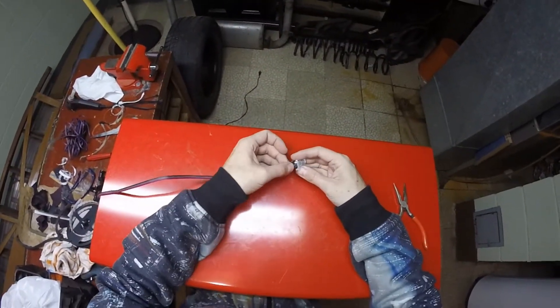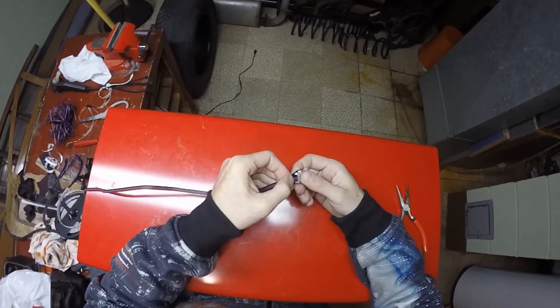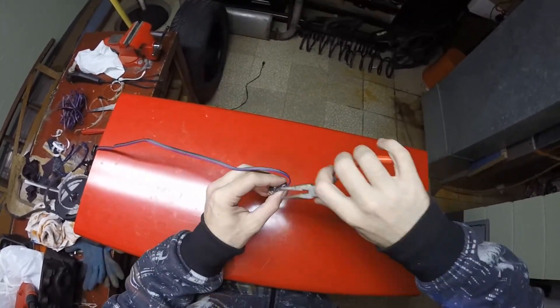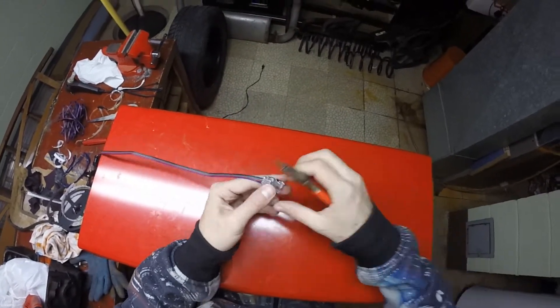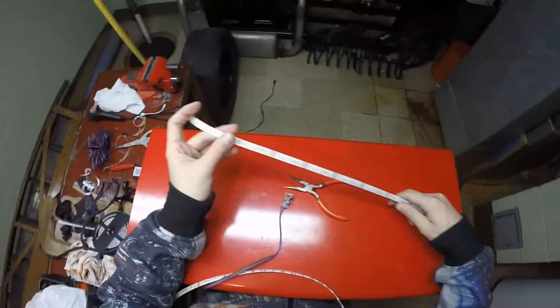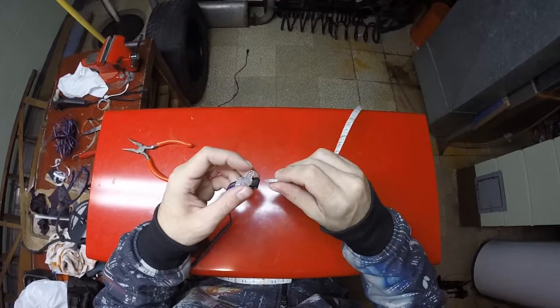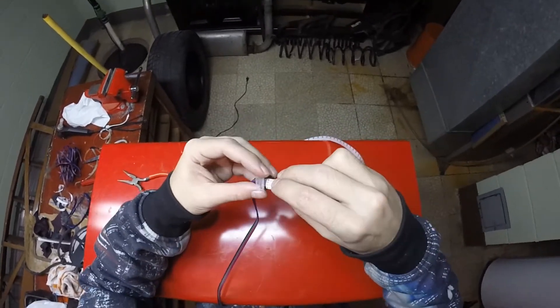I don't recommend ever using the double-sided tape that comes with LED strip — it's really cheap and doesn't work well. I either zip-tie the strip where I want it, or remove the double-sided tape that comes with the strip altogether and replace it with proper 3M double-sided tape. However, if you want to ignore my advice and use it anyway, make sure you peel back the paper before attaching the connectors to the strip.